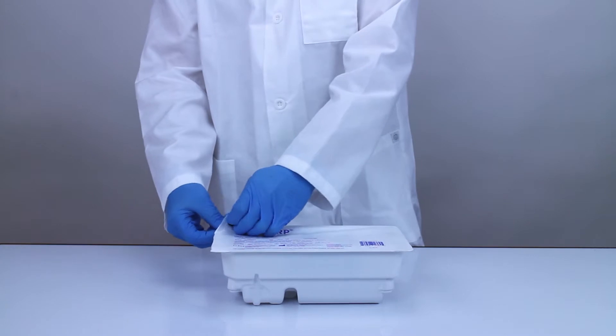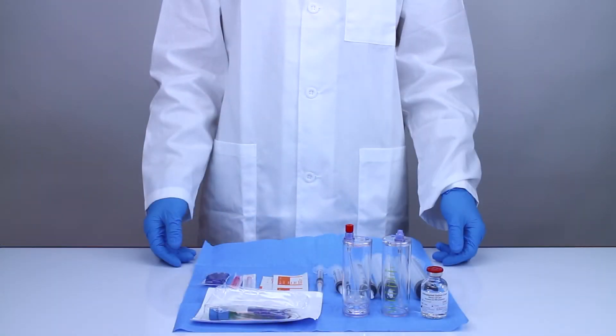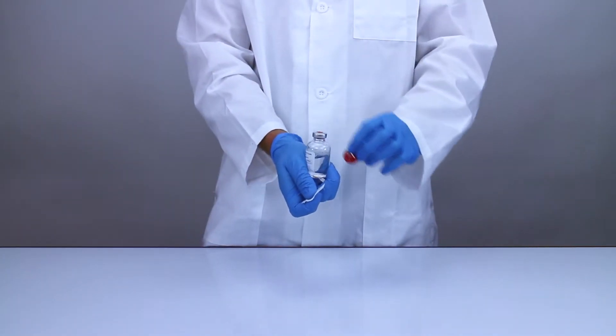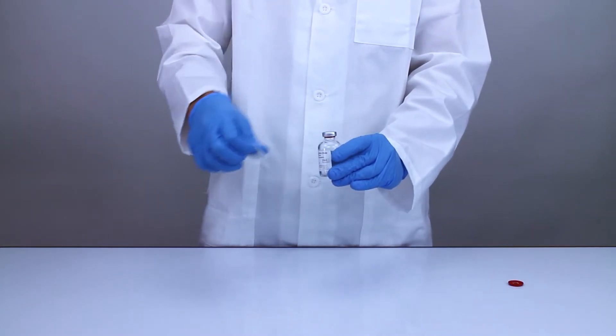Open your 60 milliliter Pure PRP2 kit and place all of the components on the provided sterile drape. Remove the red top from the vial of sodium citrate anticoagulant solution and swab its injection port with a sterile alcohol wipe.